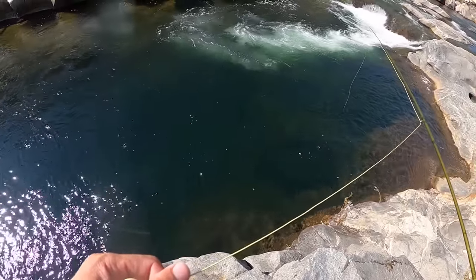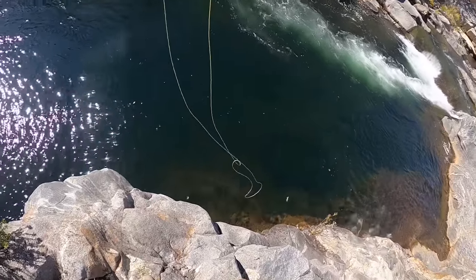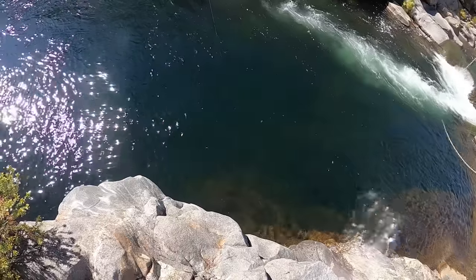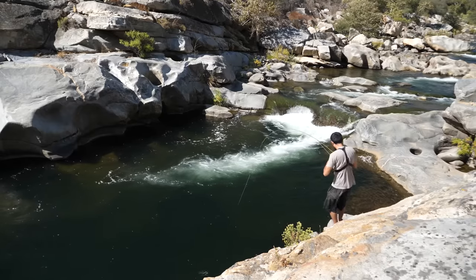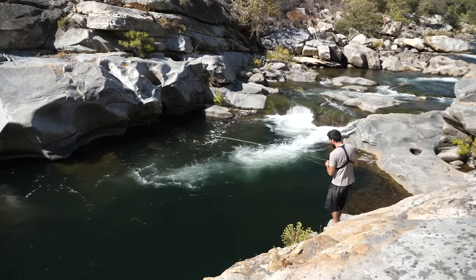Oh here's another one — he's right next to it but doesn't want it. Oh he's on, it's a good one! What is this thing? This looks like a bass maybe. There's a big fish down there — it is a bass! Oh it came off, what the heck.